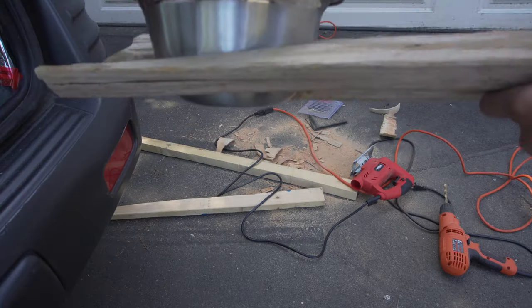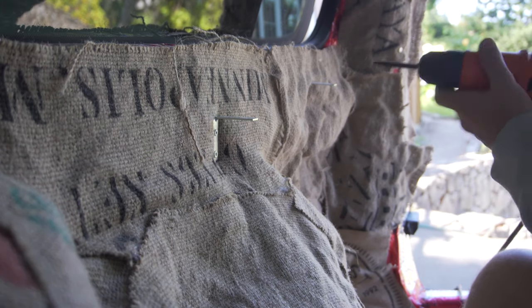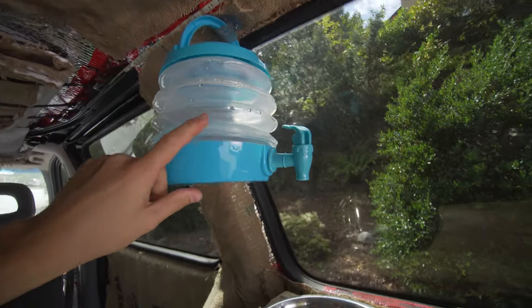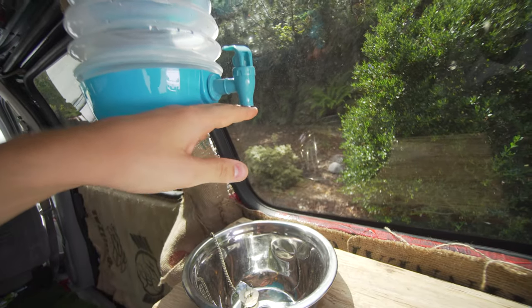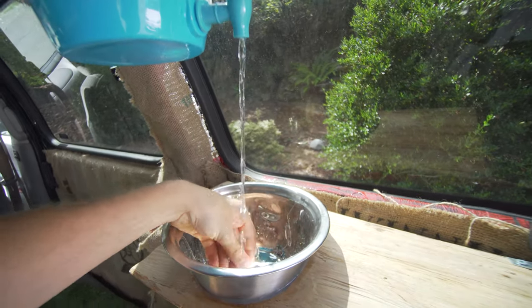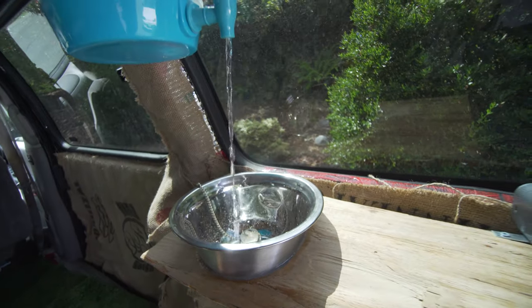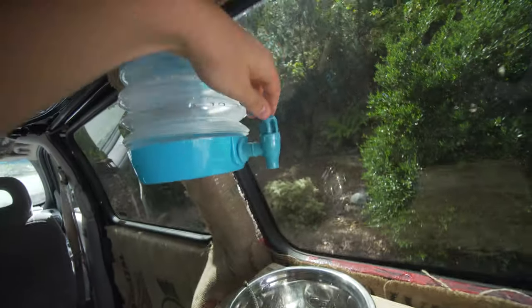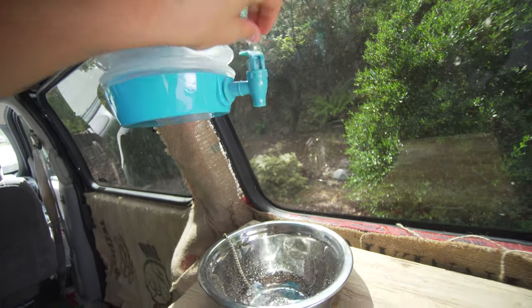That's the sink setup. For water, no pump is necessary — another bent strong tie up here keeps the container suspended, and gravity pulls the water down which gives you pressure. You can wash in here and actually have good water pressure without a pump. Very simple — just place the container and fill up water as you need it.